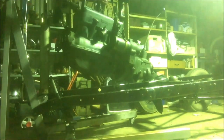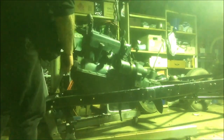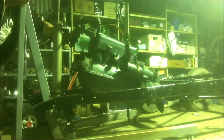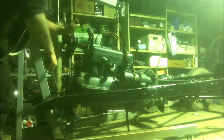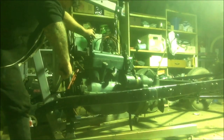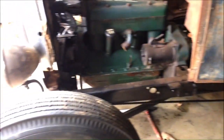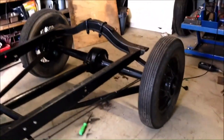Right now all I've got is a big mess of parts. I've got a steering, stopping, and rolling chassis, and she's not far off running, actually.